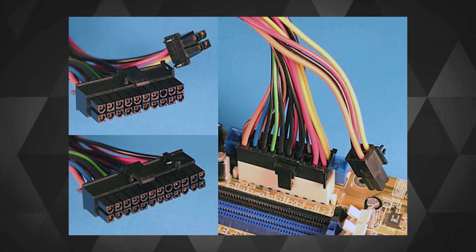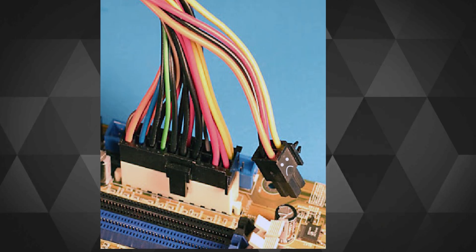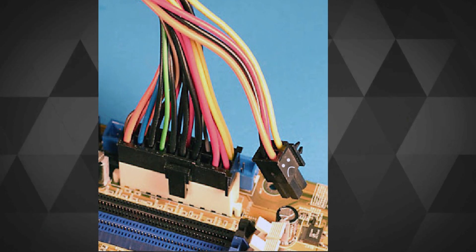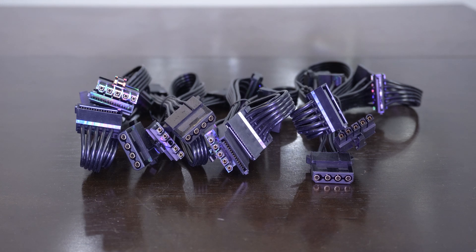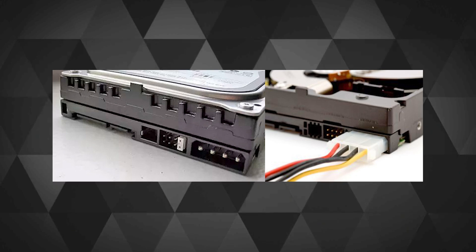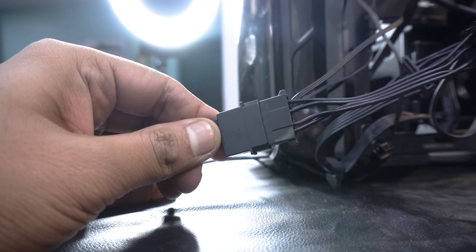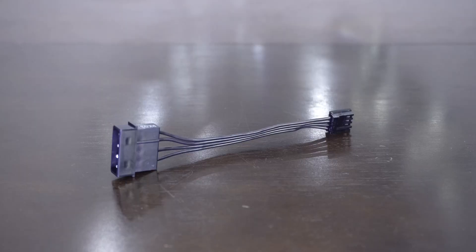In case your motherboard only needs a 20-pin connector, you can plug just that part and leave the remaining 4 pins hanging. Then there are three cables with multiple SATA ports to power your hard drives, one molex cable with four molex connectors and some SATA ports for non-SATA powered hard drives, or case fans that need a molex connector. And there's also a floppy disk drive connector — to decrypt those old Area 51 files when the time is right.